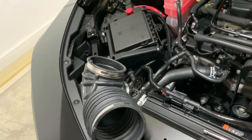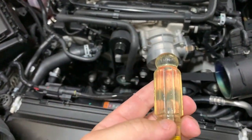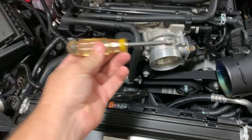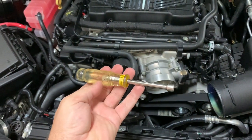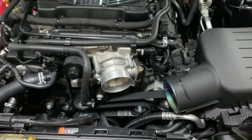It's fairly simple to get off — straightforward. One thing I do want to say: if you don't have one of these 5/16 nut drivers, go out and get you one. For these clamps that are on most of these intakes, it works great.